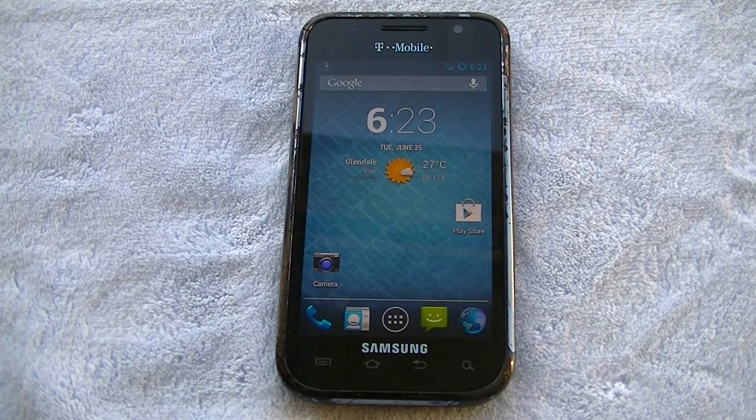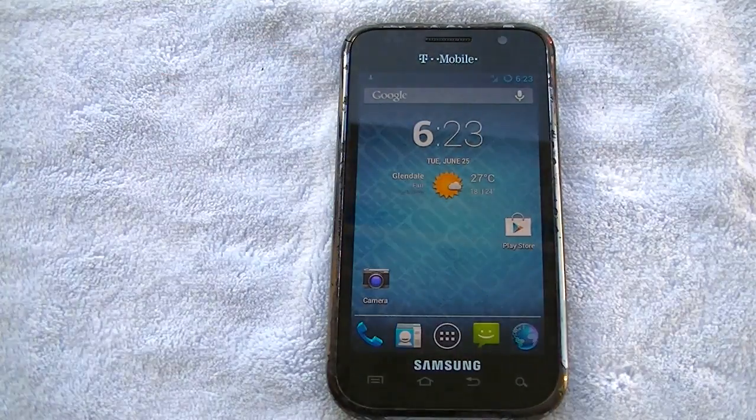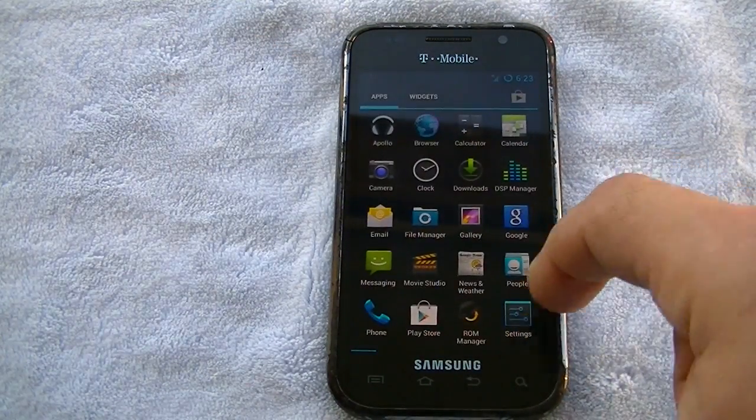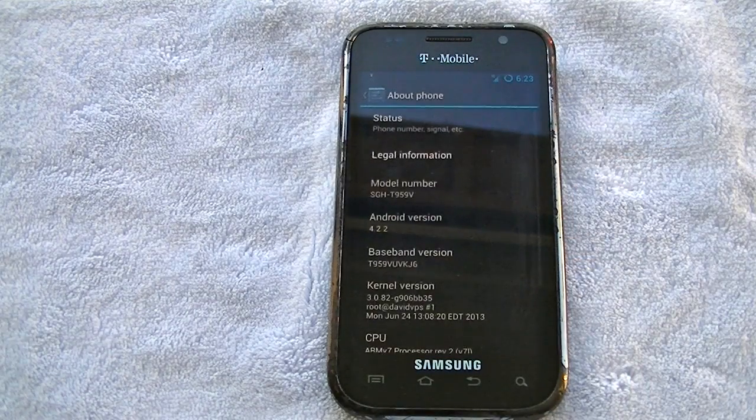Hey guys, welcome to Technobility. We got an interesting video here today. We got an original Galaxy S 4G — that's the Samsung Galaxy S original 4G for T-Mobile running CM 10.1 4.2.2. We just flashed this on this phone and I gotta say right off the bat it actually runs pretty well.